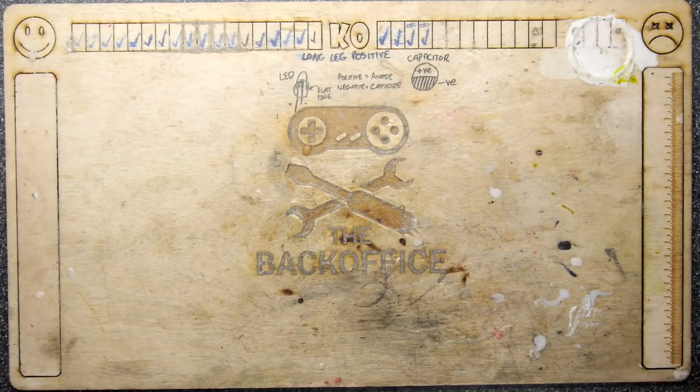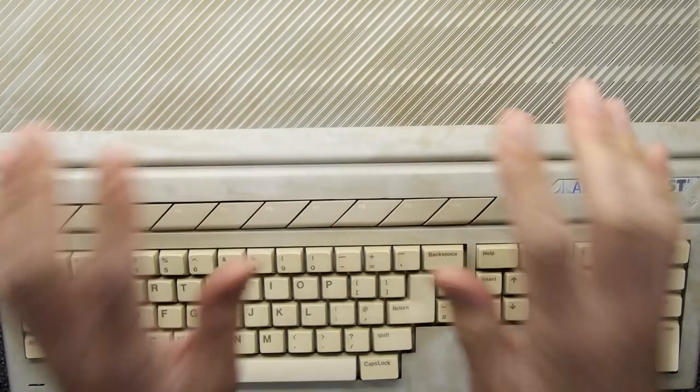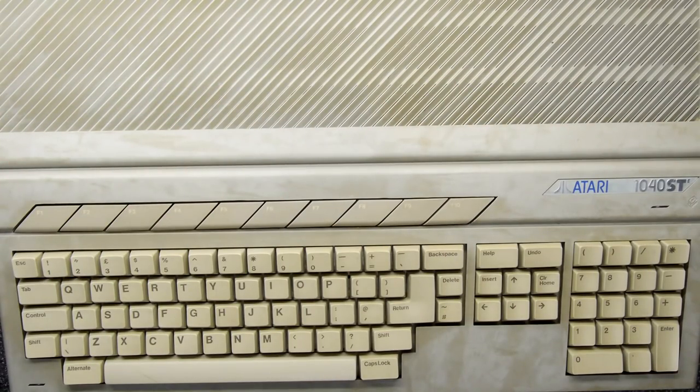Hi, I'm Andrew Armstrong and welcome to the Back of Office Teardown Lab. Today we're doing something with the Atari ST. I'm going to talk about that and then we'll come back here and I'll show you what we're going to do.